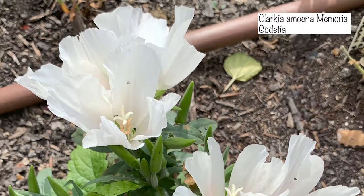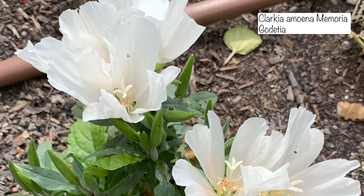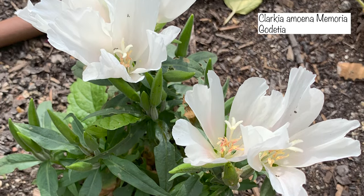The first amoena I'm sowing today is called Memoria. My seeds are quite old and it didn't grow very tall last year, but it has these floaty white flowers with a blush pink centre. The next one is called Grace Shell Pink — a whitey shell pink colour, it's gorgeous. The last one I'm sowing today is called Grace Salmon, a bright sparkling salmon colour that gives a real tropical vibe.